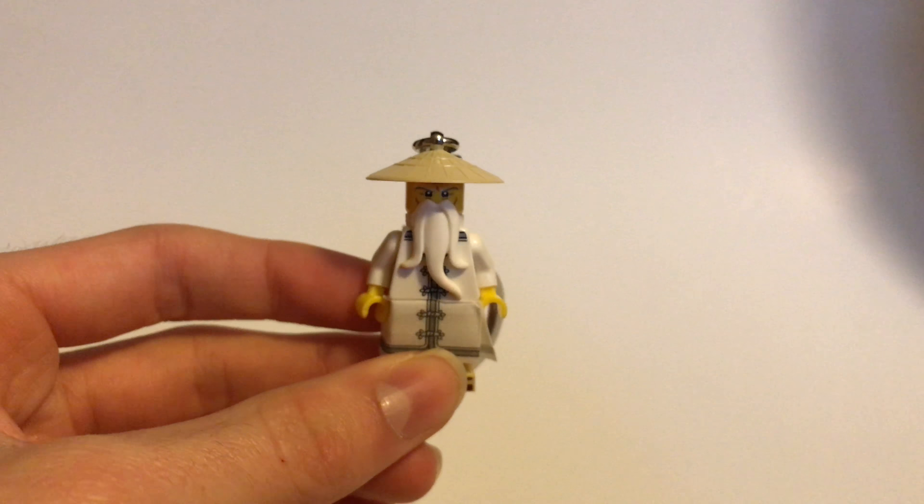You can see the same beard and hat — I don't know the exact name for that hat — but he's got his hat there. No double-sided face; you can see his face there. No arm or leg printing, at least on the sides. There are little shoes — I guess this is supposed to be like sandals or something down here for the shoes.